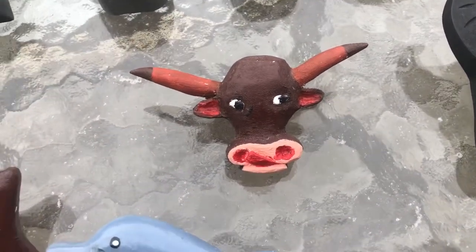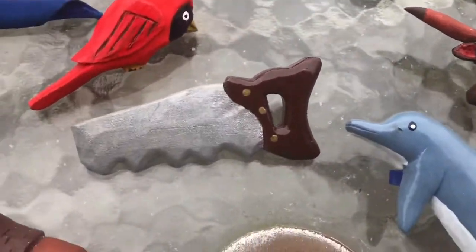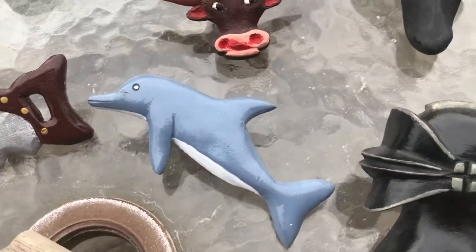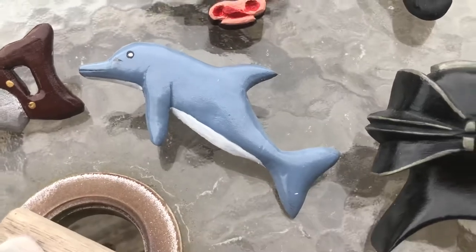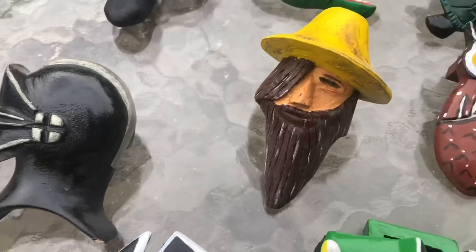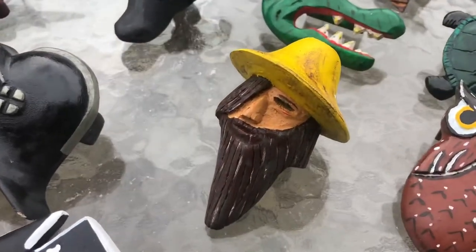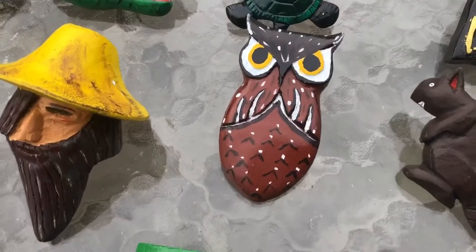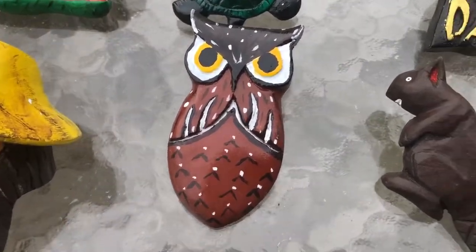We've got a turtle here, gator, Black Death from Africa, the water buffalo, a silly old cow, a saw dolphin — that's another Sea Base-inspired piece. Then we have a knight, a salty sailor, an owl, and a beaver.